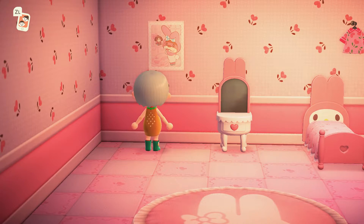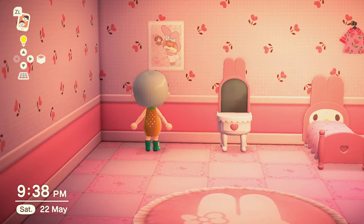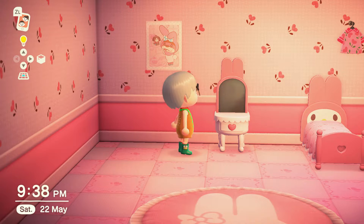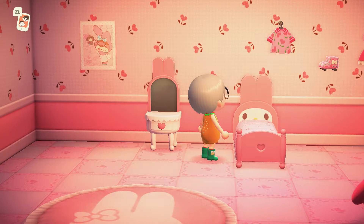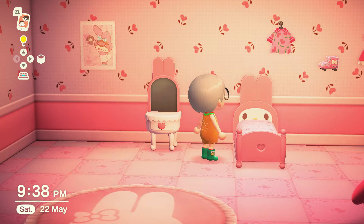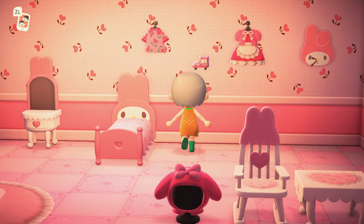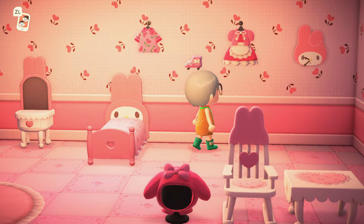Look at the wallpaper — the flowers are like little hearts, love it. Then we have a My Melody poster up there, so cute. We have a My Melody dresser; loving the fact it's got the little bunny ears on the dresser as well. And obviously the My Melody bed — the bed looks awesome, again you've got the ears, amazing.